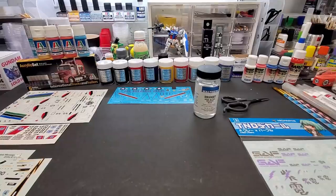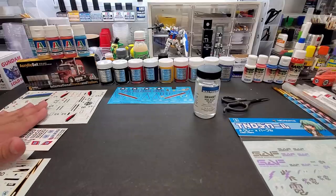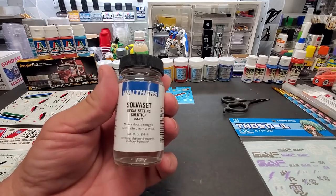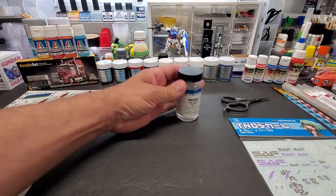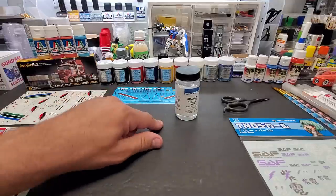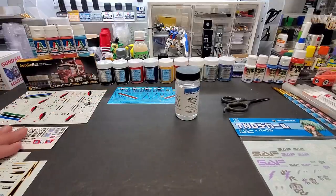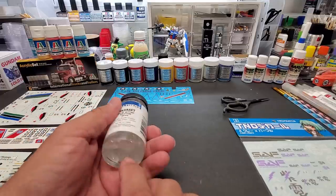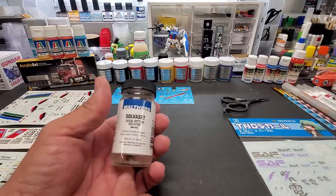Hey guys, welcome back to the bench. It's my birthday today, June 6th — D-Day — and I'm approaching old man status. Today we're going to check out Walther's Solvaset decal setting solution. I didn't have a chance to get this in time for my big decal solution shootout, but it comes highly requested and highly recommended by you guys and a couple of my friends.